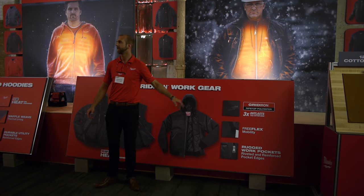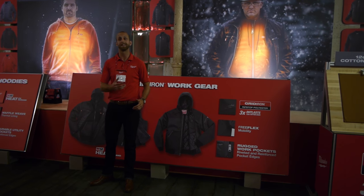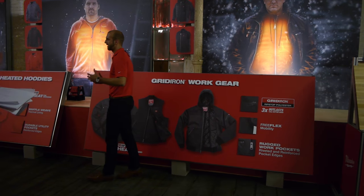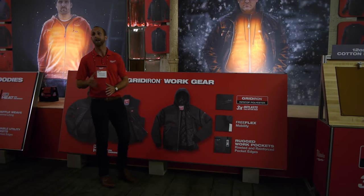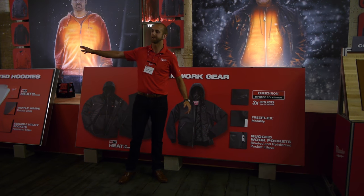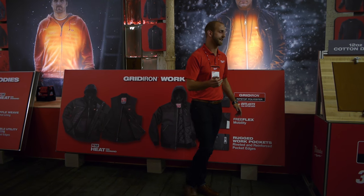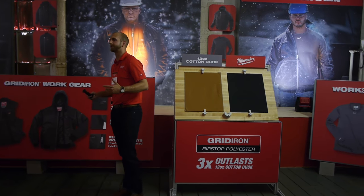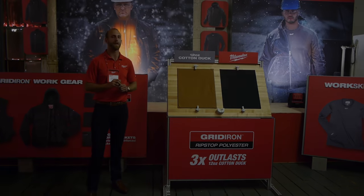It starts with material. You heard a lot about ripstop from us last year, and the truth is that was material we bought off the shelf. We loved what it did from a durability perspective, but it didn't provide the mobility that people expected — it was very bulky, and the colder it got the more crinkly it got. Just like with tough shell, we found a win: a custom-developed material exclusive to Milwaukee. With gridiron ripstop polyester, we have a material that not only reduces weight versus our previous material but outlasts 12-ounce cotton duck by three times.